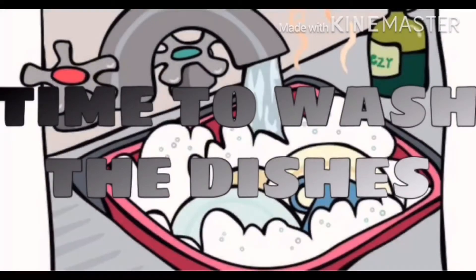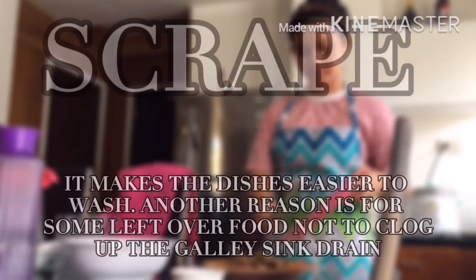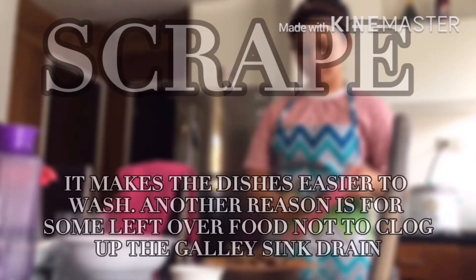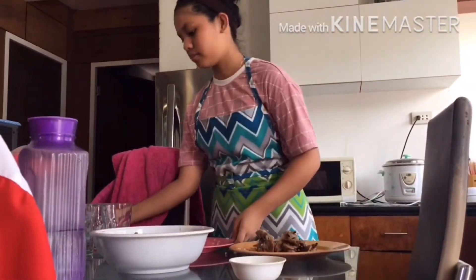Now it's time to wash the dishes. First comes the first, which is scrape. We scrape the food off the plates for it to actually be easier for us to wash them. So let's scrape off the food.